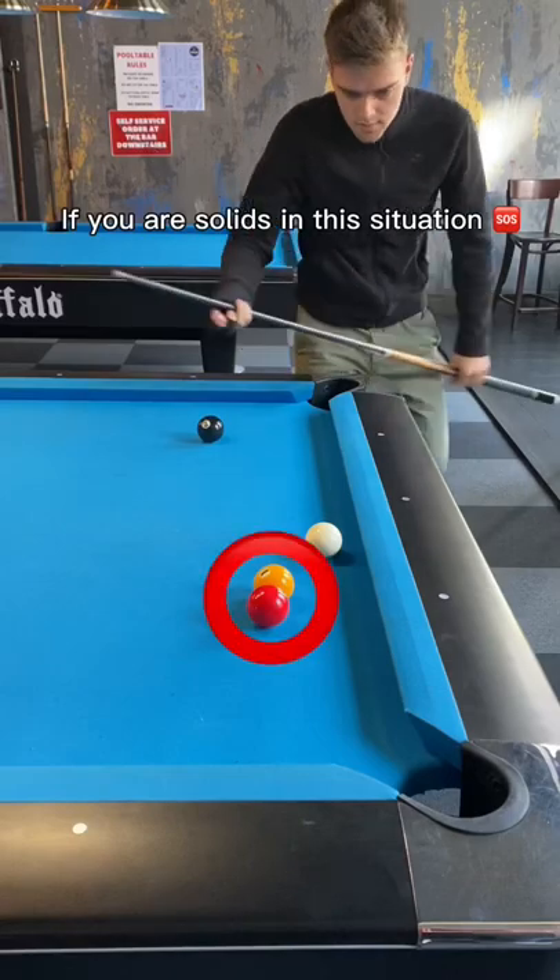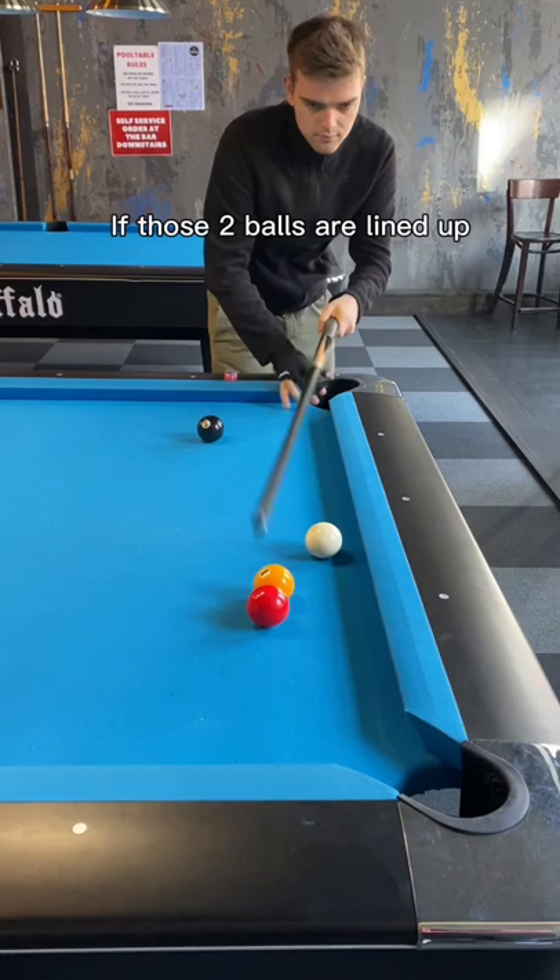If you are solids in this situation, there is not much you can do. However, you always want to check if those two balls are lined up directly towards the pocket. That way it's an easy kick shot from behind to make it and clear the table from there.